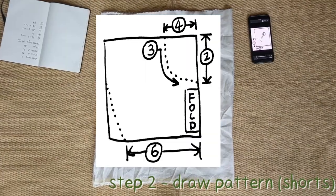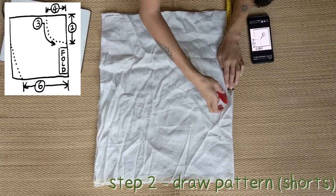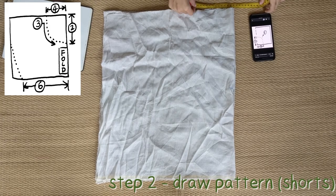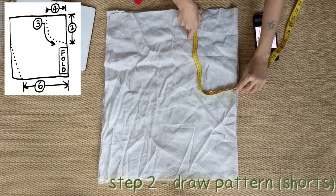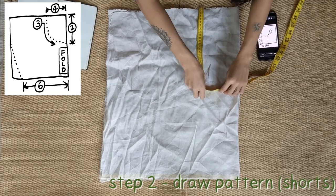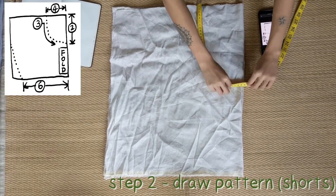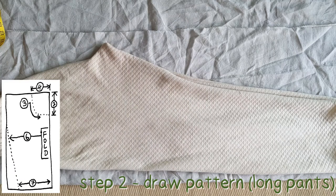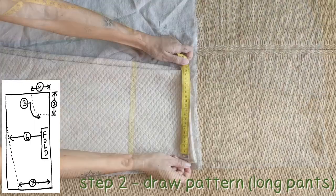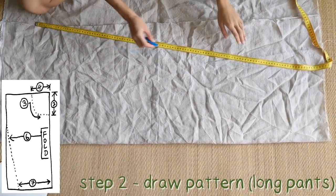Step 2: Draw the pattern. We will demonstrate for shorts first. Draw Measurement 2 onto the folded edge from the top. Draw Measurement 4 onto the horizontal top edge from the right corner. Then connect those two points with a curve that equals Measurement 3. Optionally use Measurement 6 to adjust the shorts shape. For long pants, draw Measurements 2, 3, and 4 the same. You can use a pair of pants you already have to adjust the pant shape using measurements around the thigh and ankle, transferring them onto your fabric as Measurements 6 and 7 from the folded edge, and connect those two points.